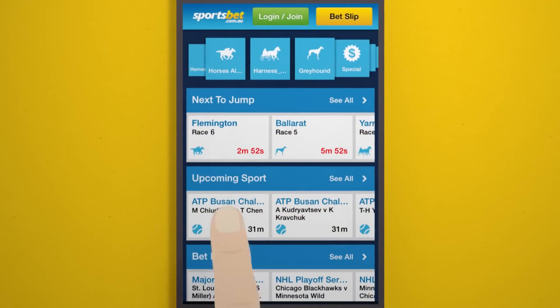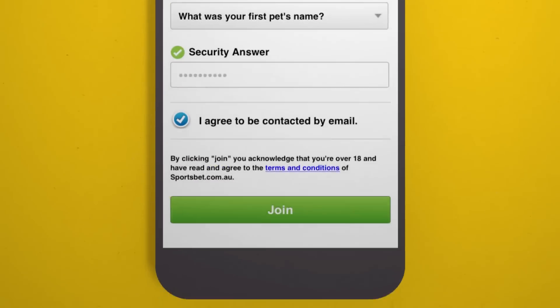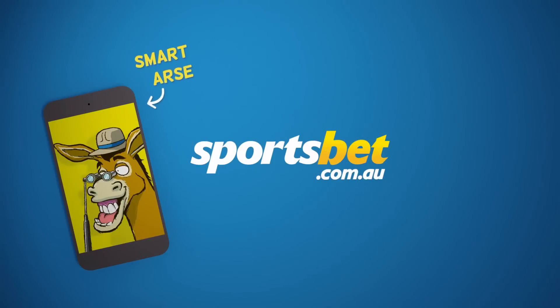Once there, tap Join, then click the Join Now button. Fill in your details. You're nearly there. And remember to get your account verified as soon as possible. Happy punting from sportsbet.com.au.